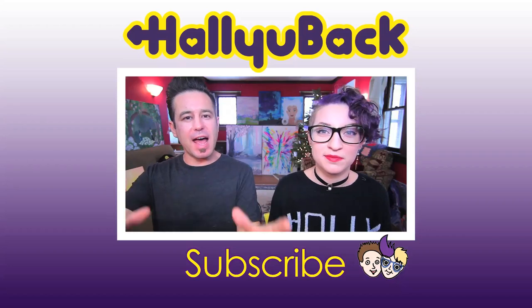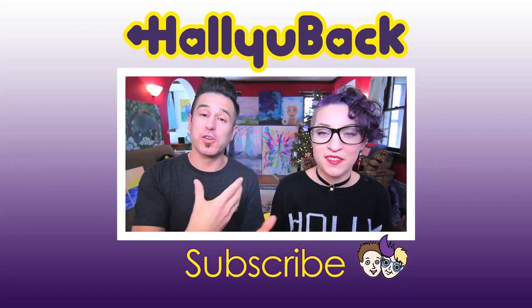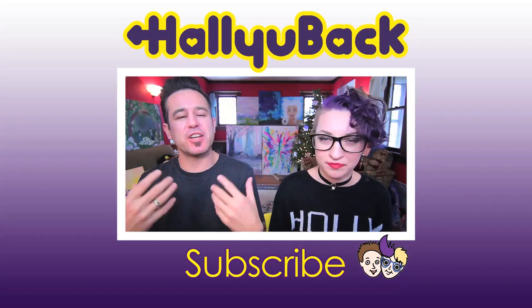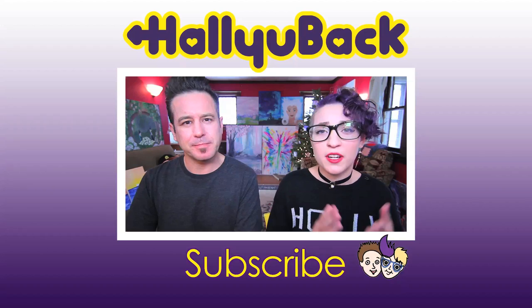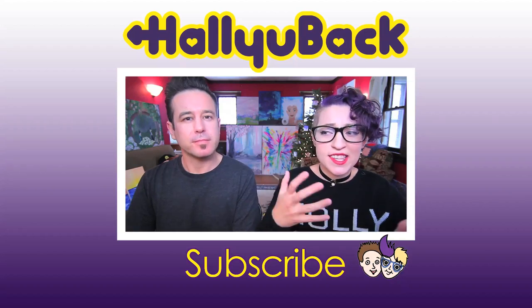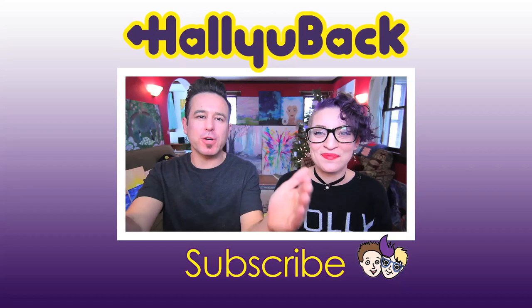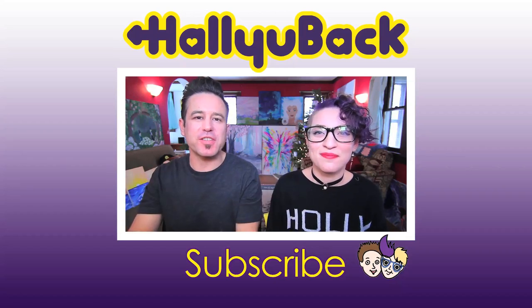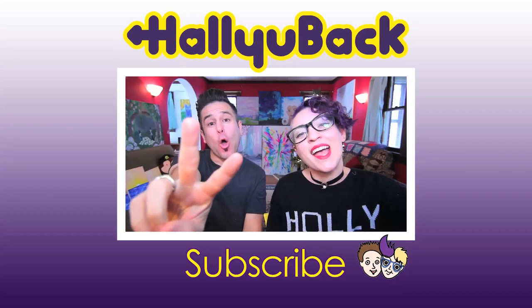Hit the comment section with your reaction to the South Korean president getting impeached. What do you know about this? What did you learn from this video? What's your reaction to politics being a little more interesting than normal? Let us know. Click the like button, click the bell for notifications, and don't forget to subscribe for more Holleyback news. That's it, we're out of here. Hasta luego! Bye!